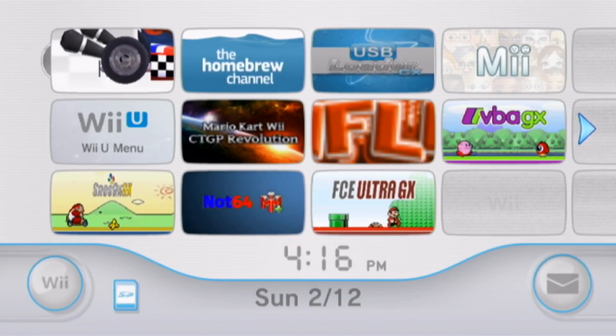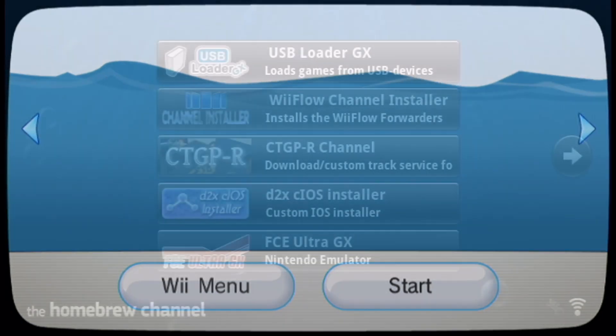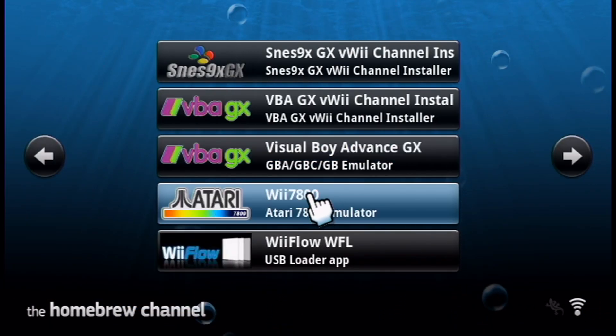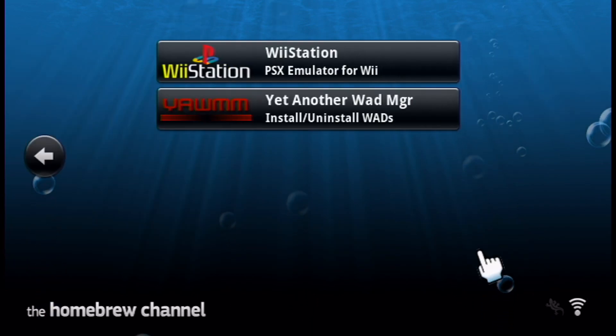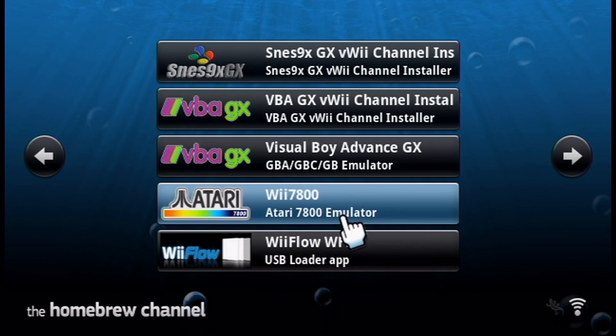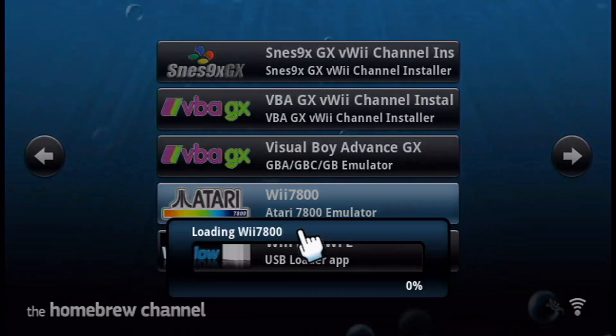Once you're on your virtual Wii on the Wii U, head into the homebrew channel. Once your apps load, look for the Wii 7800 emulator. Open up your Wii 7800 emulator and we're just going to make sure it works, then we'll get the channel installed after. Now we know it works.